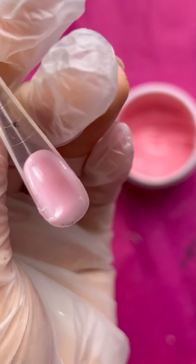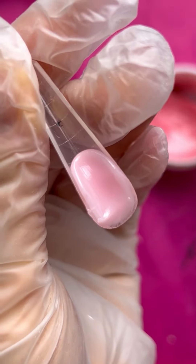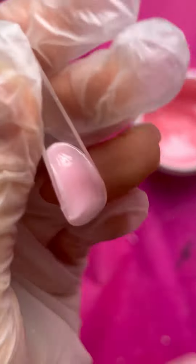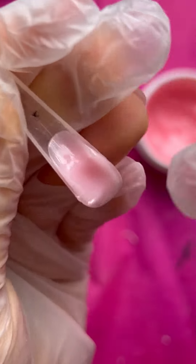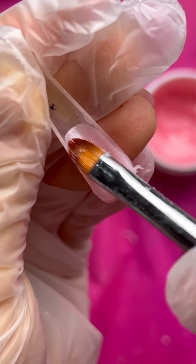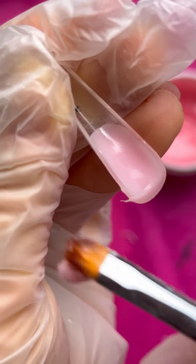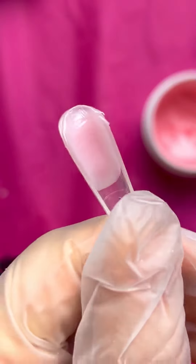After that I remove the excess and return it to my bottle. You need to know before application what length it will be. You need to imagine this, then divide your nail length into two parts — the first half of your dual form will be your rose part.